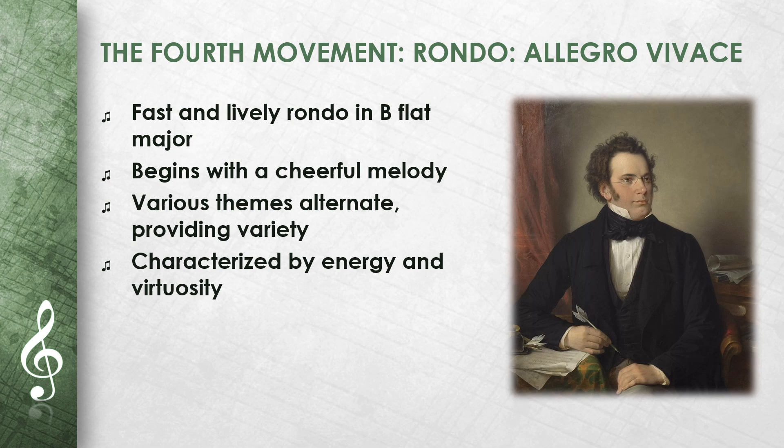The fourth movement is a fast and lively Rondo. It is in B flat major and begins with a cheerful melody. Various themes alternate, providing variety. The movement is characterized by energy and virtuosity, forming a spirited conclusion to the trio.